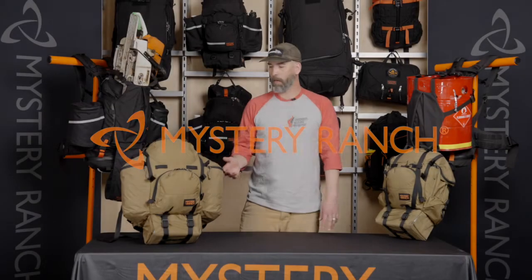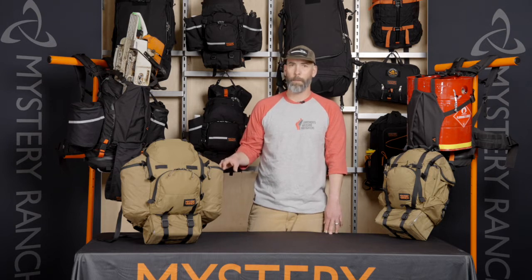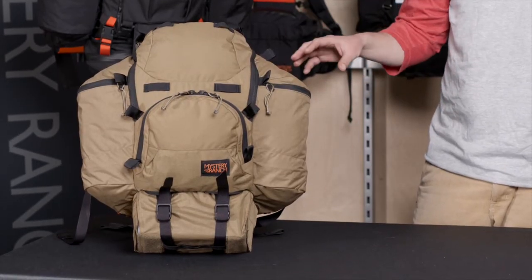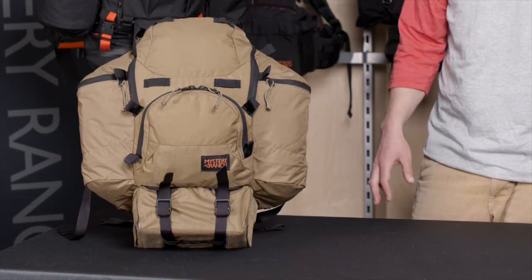Introducing the Big Ernie. The Big Ernie was designed specifically for aerial delivered firefighters. This pack was designed and developed with smoke jumpers and for smoke jumpers specifically. It also works for rappel operations and fits into belly bags, and works for any firefighter that is either carrying less weight or is size restricted on where they're putting their gear on a daily basis.